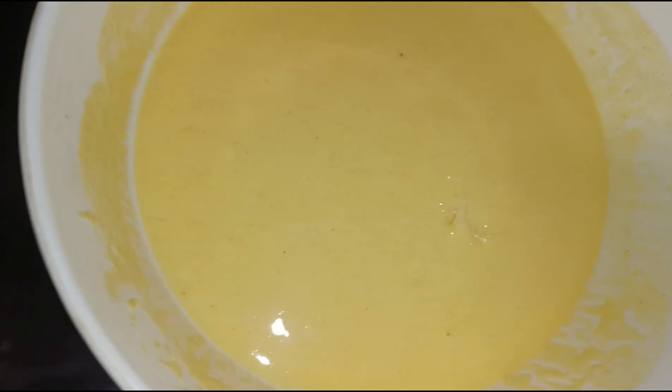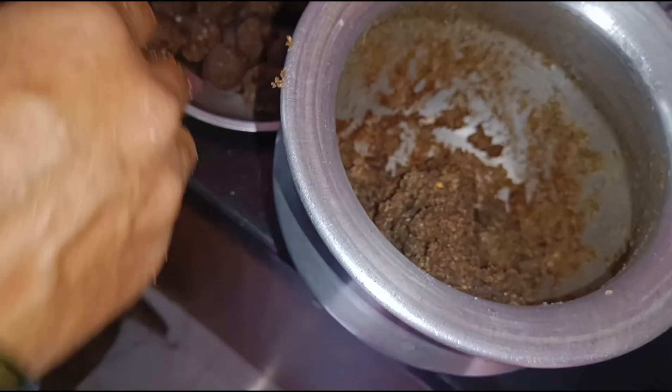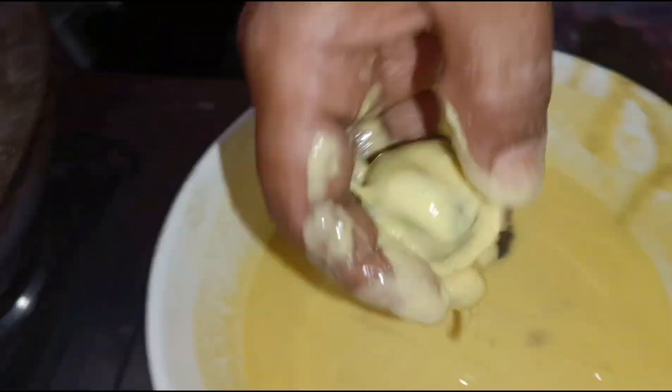Now, I am going to put a little bit of a dip in the pan. Now, I am going to dip the pan in the pan.